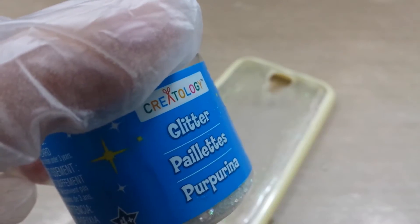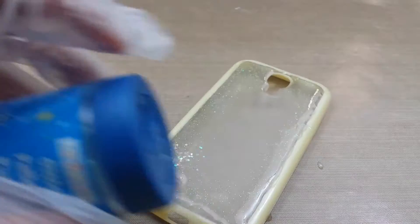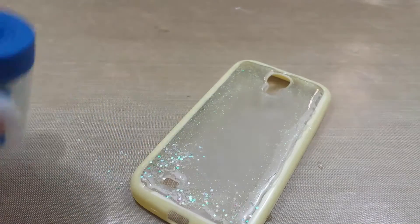Next, I'll be taking some chunky glitter, and I'll be spreading that throughout the phone case.